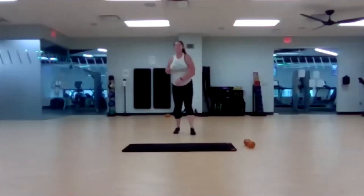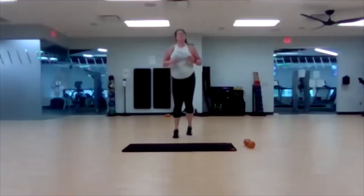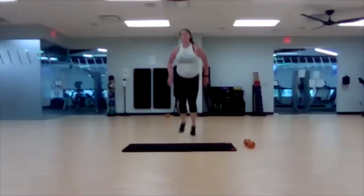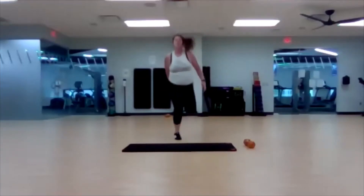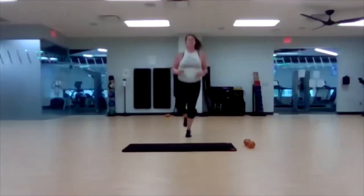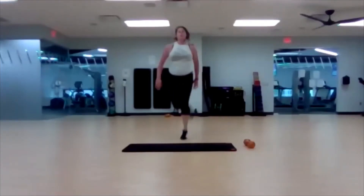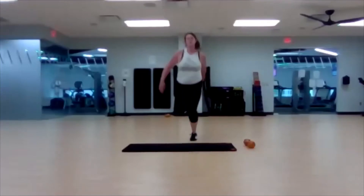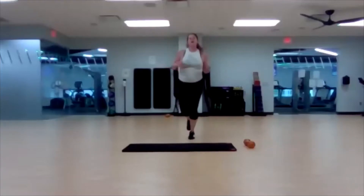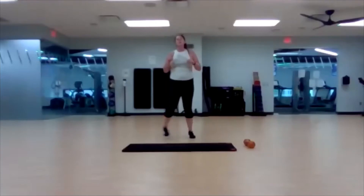Last round! Thirty seconds. Go — hacky sack, squat jump. Ready, set, go. Get those heels up. Finish it out. Five, four, three, two, one. Wall sit — as long as you can go. It's only thirty seconds. Ready, set, go. Last ten. Three, two, one — bring it back.